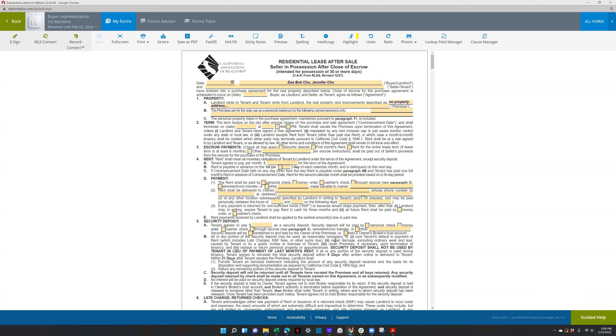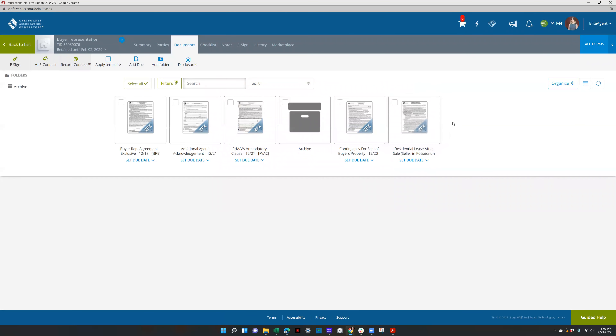If you're having them pay rent at the buyer's PITI, you can put that in the offer itself for the security deposit amount as well. Usually I say it's negotiated upon acceptance and you do it once you get the offer accepted. The SIP is for less than 30 days — 29 days or less — that's when you would use a SIP instead of an RLAS.